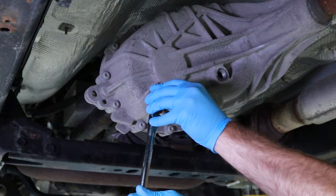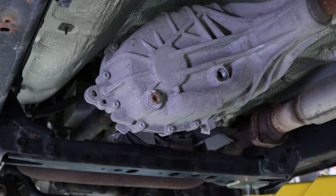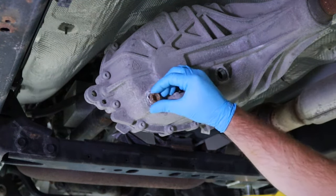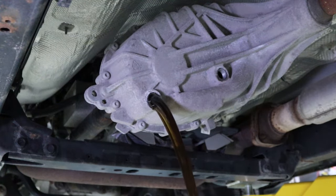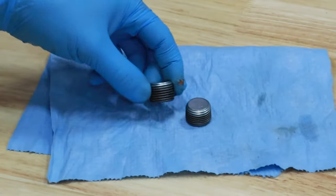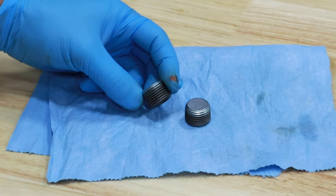Next, locate the transfer case fluid drain plug. This is located on the lower left section of the transfer case. Loosen and remove the drain plug in a counterclockwise direction using a 3/8" square bit or ratchet. Allow the old transfer case fluid to thoroughly drain into a suitable waste oil drain pan. Using a clean rag and wire brush, clean the drain and fill plugs from excess corrosion, contaminants, and debris.